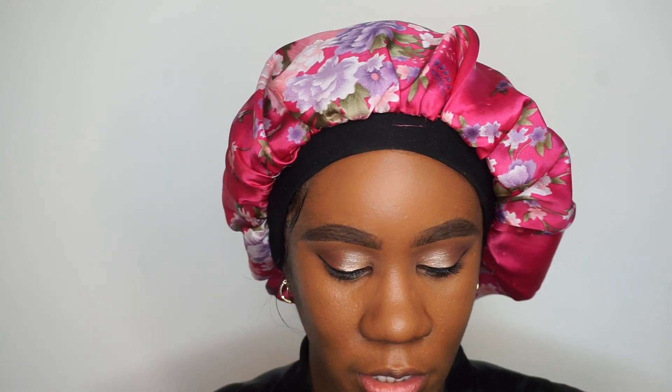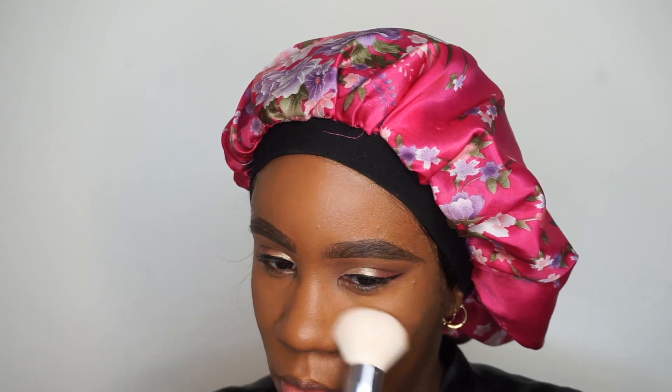That brush came in a set of two and I got it from TJ Maxx. Moving on to powder — I'm going to use my Laura Mercier Translucent Setting Powder in the deep shade. Grabbing a fluffy brush from Wet n Wild, I'm going to tap the powder in the areas I highlighted. Then I'm going in with my Black Radiance Street Complexion Contour Palette to bronze up and carve out — all that jazz. My hair is down so I don't have much forehead to work with.